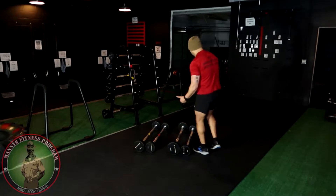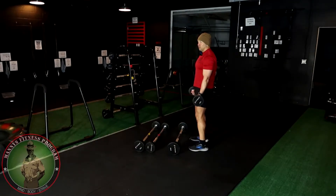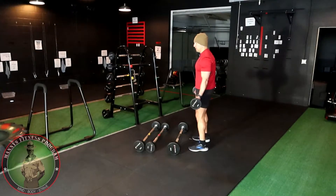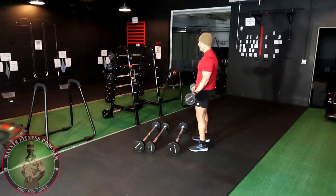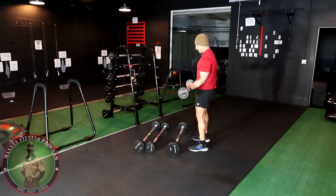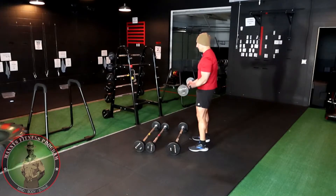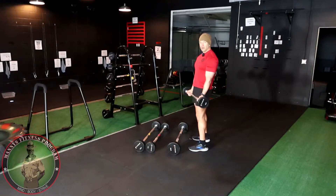We're going to be doing the regular bicep curl with the 30s. Two mistakes that a lot of people do on this exercise are pushing their elbows out — that's the biggest mistake I always see — and tucking their elbows inside, which will relieve some tension from the bicep. If you're doing that, you gotta grab smaller weight and leave your ego at the door.